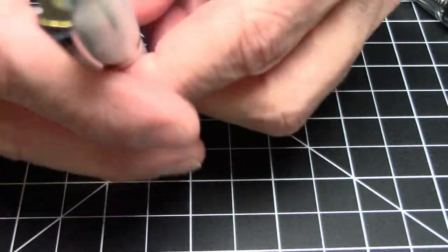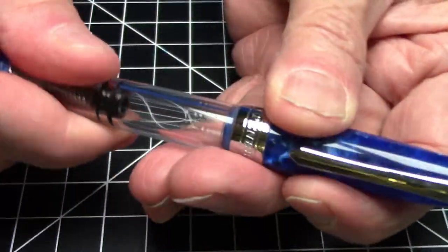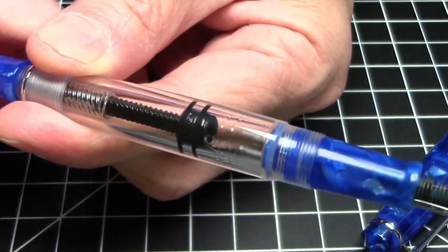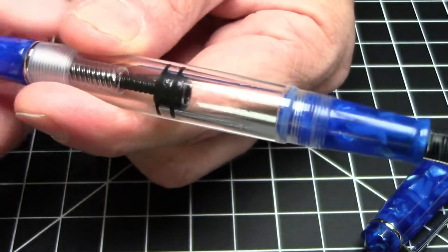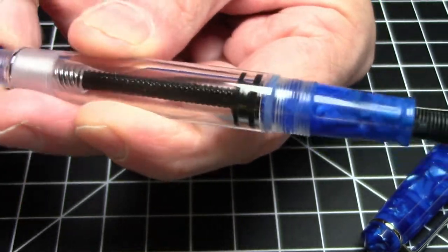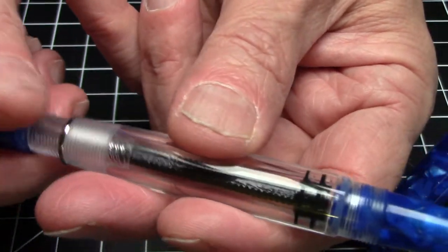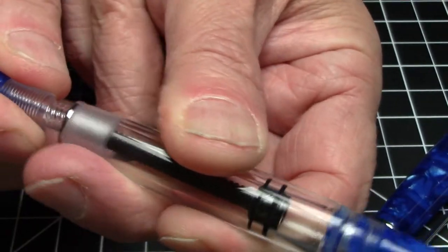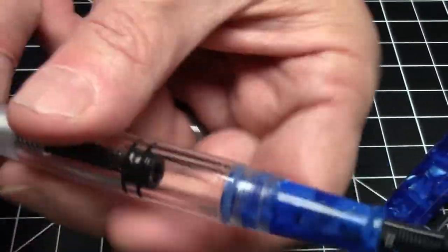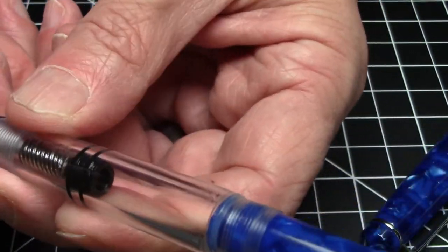In terms of the filling mechanism, it is a piston filler. I have this other 309 that's not inked — a partial demonstrator version — so you can see the piston in action. It's a pretty conventional screw-type piston mechanism; you just turn the bottom and it moves up and down. What's particularly nice is the tool-less maintenance: you just keep turning and the end comes right out, then you can simply pull out the piston and do whatever maintenance you want. It's quick, easy, and requires no tools.